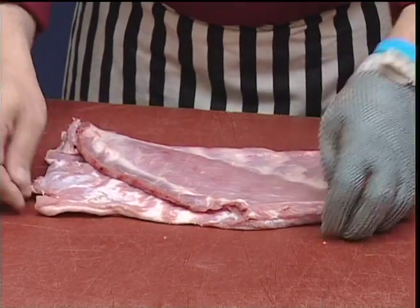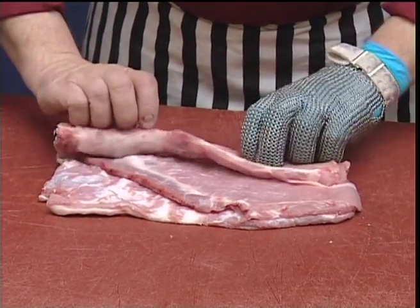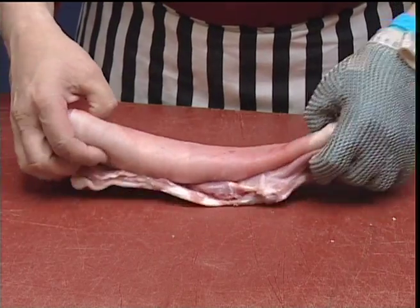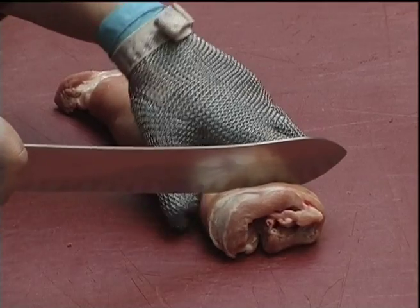The remaining flank may have a stuffing put in and then rolled, tied or banded. Or of course we can slice it through ready for mince for further manufacturing.